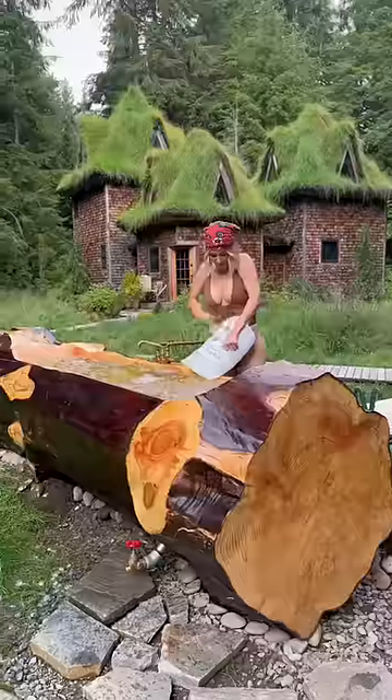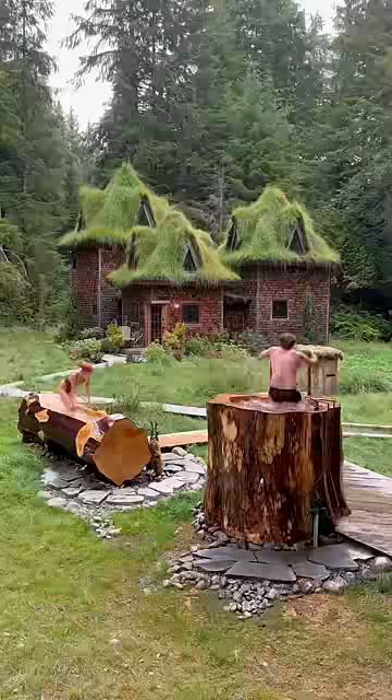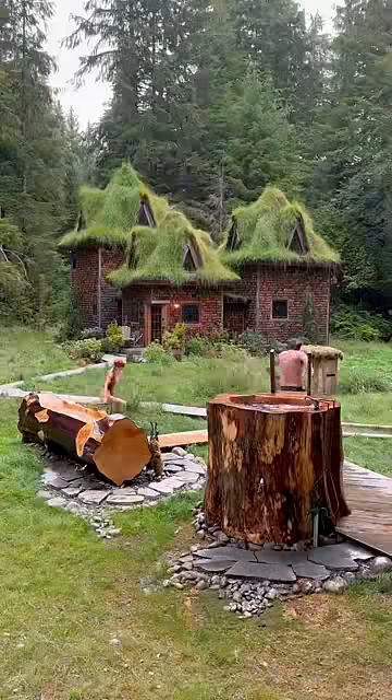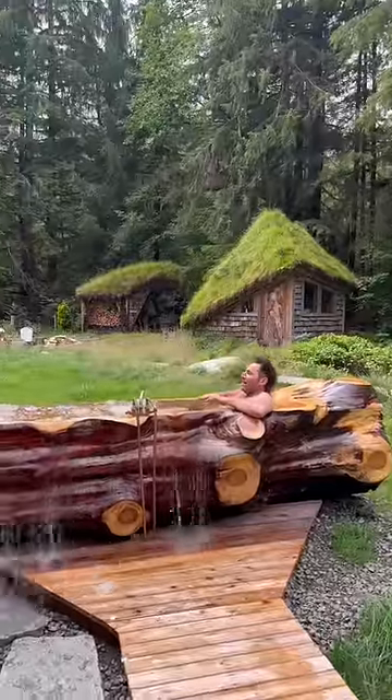We loved our stump hot tub so much that we made another out of the trunk. Sometimes we use it as a cold plunge — one person gets in the hot, the other gets in the cold, and then we switch. It's great for muscle soreness and really helps clear out those pores and tighten up the skin.